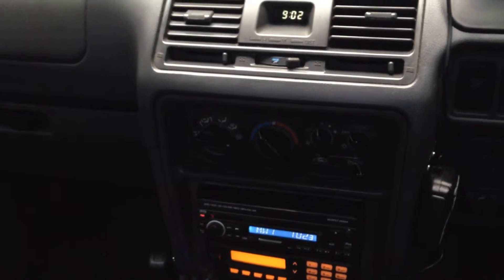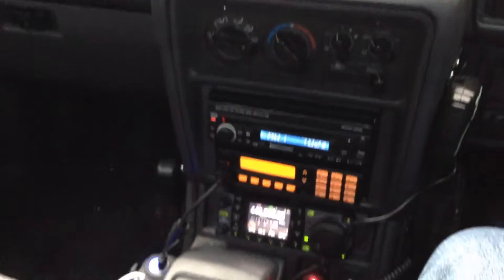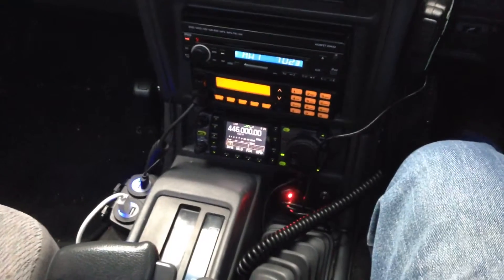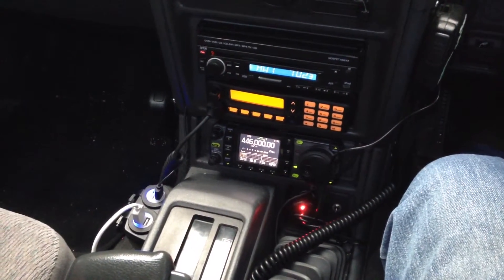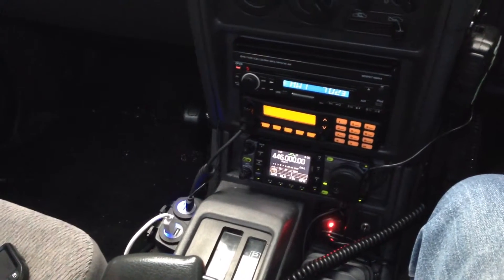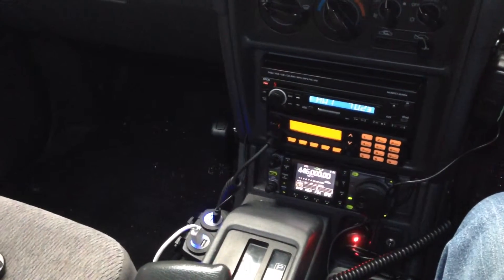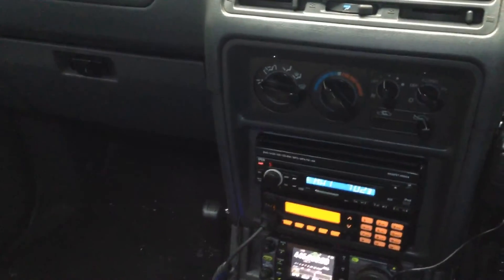If you're thinking of stealing this car, I wouldn't. We have two hidden trackers on different systems and they run for a long time without battery power. There are no external antennas for you to see to disable them. We also have an alarm and engine-disabling features on the vehicle.